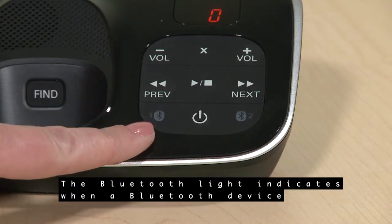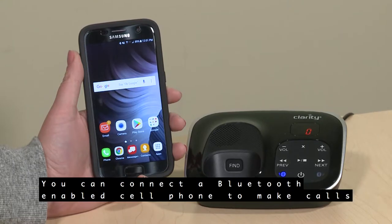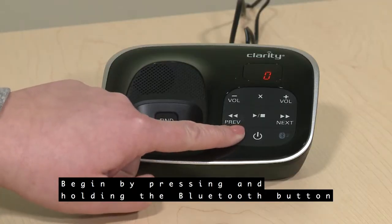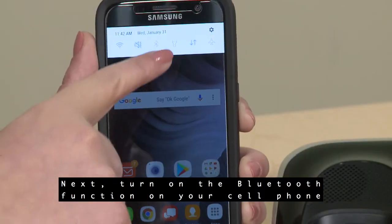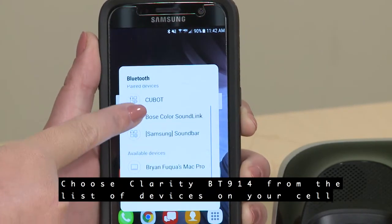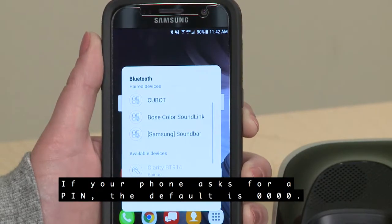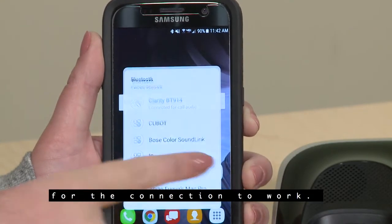The Bluetooth light indicates when a Bluetooth device is connected to the phone. You can connect a Bluetooth-enabled cell phone to make calls over your cell phone line from the BT914. First, pair your cell phone by pressing and holding the Bluetooth button on the base. Then turn on the Bluetooth function on your cell phone and scan for discoverable devices. Choose Clarity BT914 from the list and follow any further instructions. If your phone asks for a PIN, the default is 0000. You may need to repeat these steps a couple of times for the connection to work.